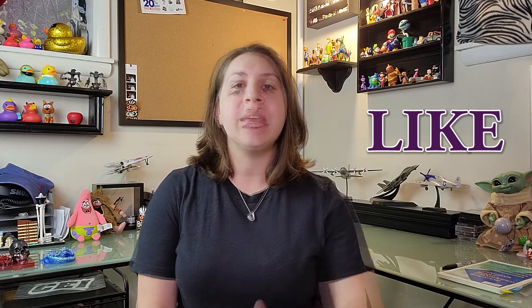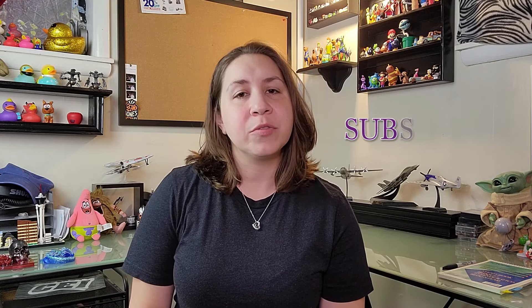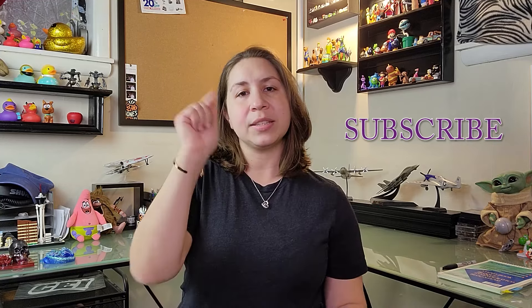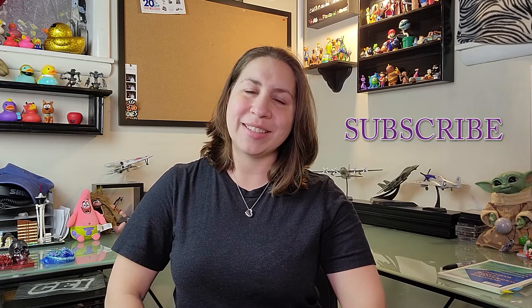Thanks so much for watching. If you enjoyed this video and got some benefit out of it, please hit that thumbs up and share with your crafting friends. Don't forget to subscribe — the next video will be how to color resin, covering several different ways to do it. Hit subscribe to get the notification when that comes out. Thanks, bye!